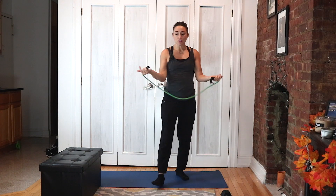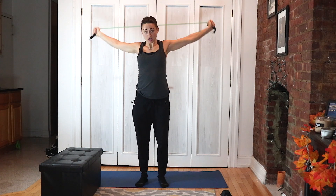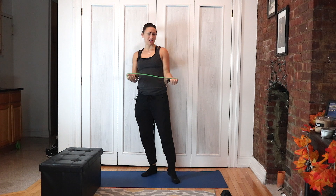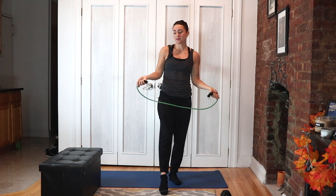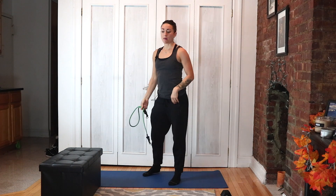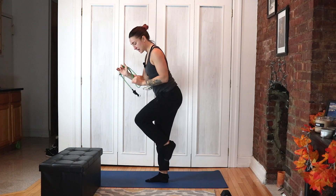First things first, we're doing a band warm-up because I love beginning any chest day with one — our chest is so tight. Then we're going to hit a bird dog warm-up, which will be on our hands and knees, opposite arm and leg, in and out.